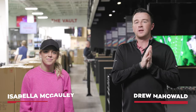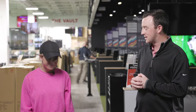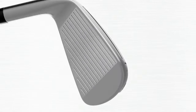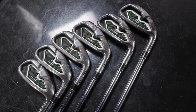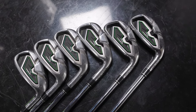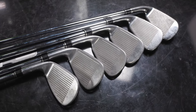Hey golfers, I'm Drew Mahold with Second Swing Golf here at the Minnetonka Tour Van, joined by Bella McCauley. Today's a fun one — it's another club head-to-head comparison testing with TrackMan, but we've got Bella's gamer irons, the TaylorMade P790s fit for her swing, and then we're doing a kind of a 10-year-old comparison. I went back and found TaylorMade Rocket Balls irons — I think 2012 might be the official date.